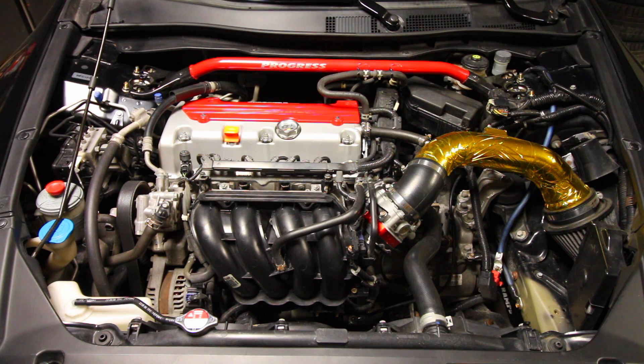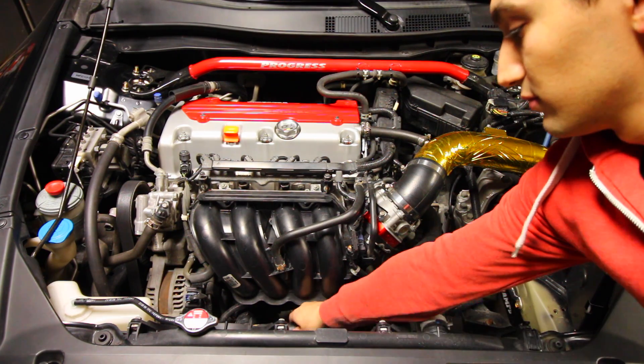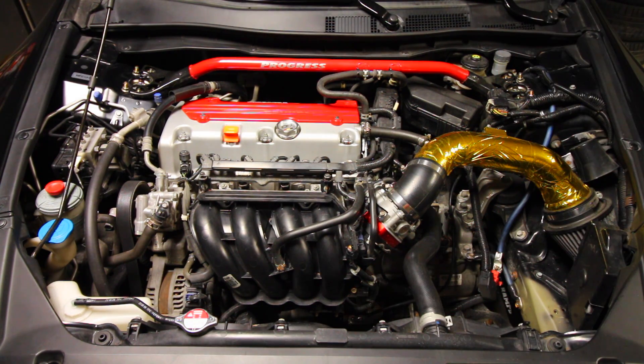Today I'm going to be replacing the coolant lines found on my Honda Accord. My Honda has one radiator hose — the upper one found right here — and I have a lower one that's attached to the bottom side of the radiator. I'm going to be taking out both of those OEM pieces and replacing them with a set of better silicone hoses.